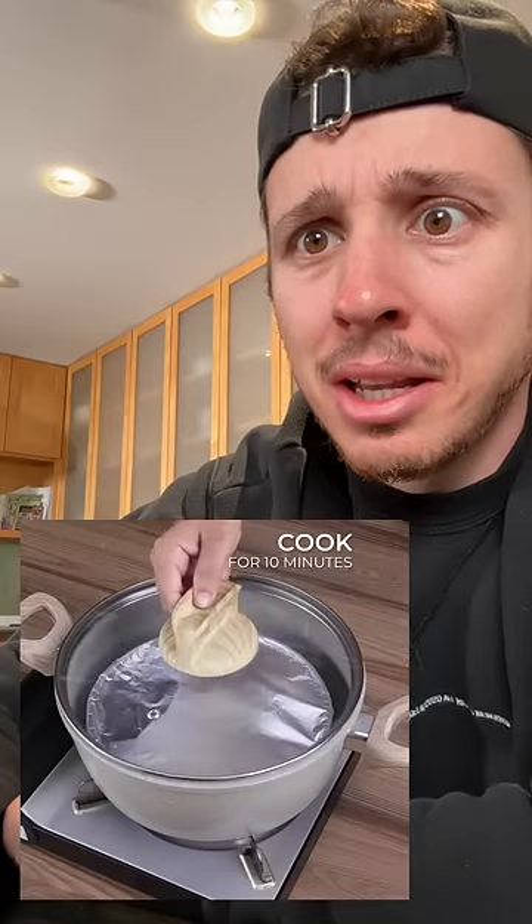Pour the mixture from the blender, put in a pan, add water, cover, and let cook for 10 minutes. This is the secret of the baker. This is the secret of the undertaker. Eat this and you will — I mean, that does look good though.